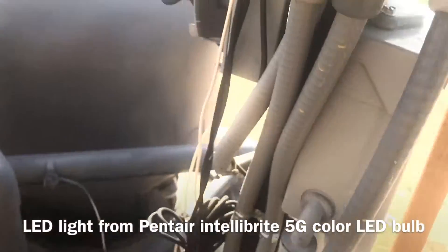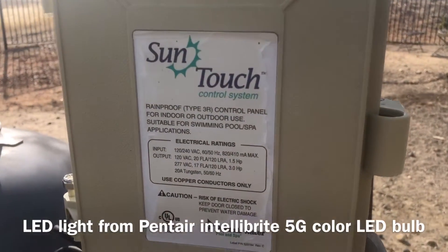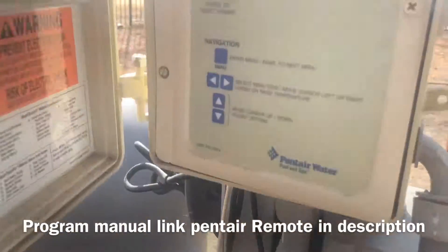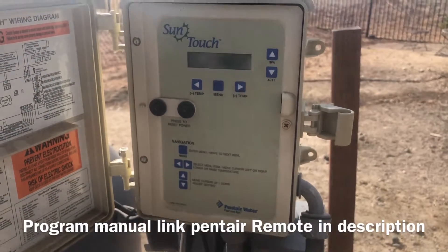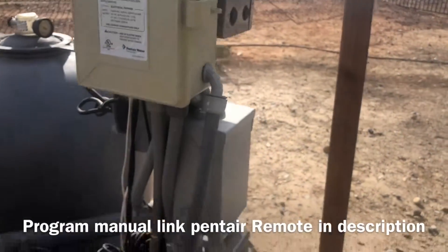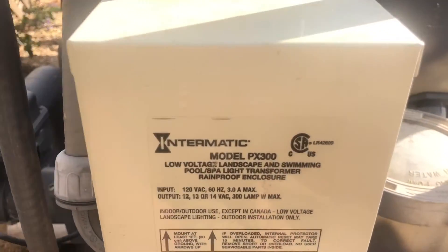I have this remote working with the Sun Touch. Anytime I turn it off and on, I use this Sun Touch control panel. Inside it has a couple of relays. The panel only has four channels, so anytime I press a button on or off, a relay inside turns off and on. That's all this panel does - it just turns on and off relays. It also has a couple of program schedule features, so you can work automatically or manually from the remote.